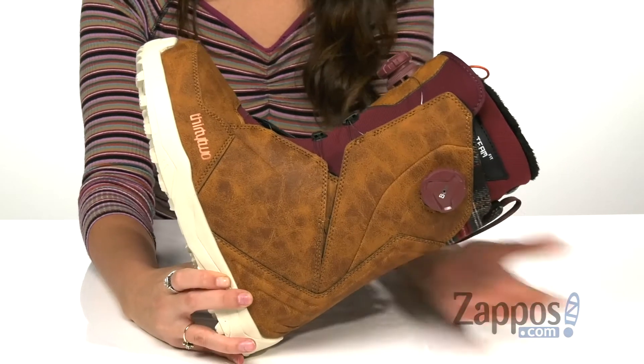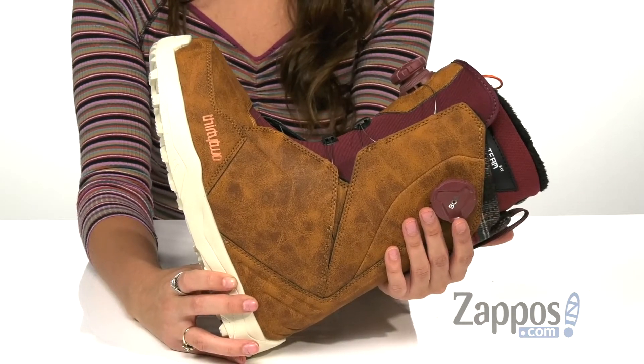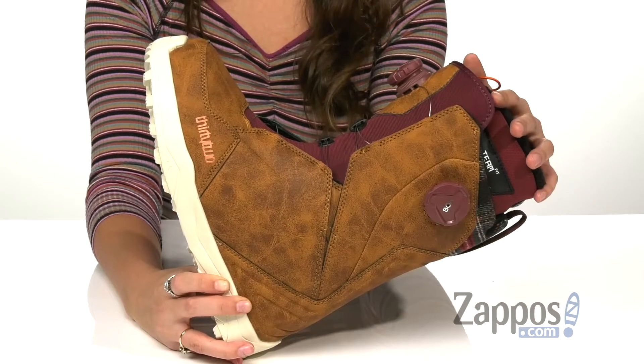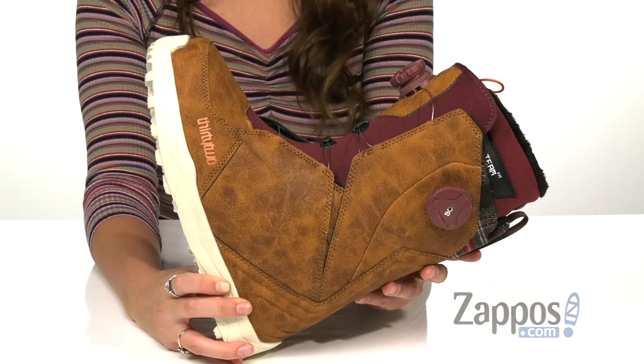These snowboarding boots are crafted with a durable synthetic and textile upper for long-lasting wear. They have a team fit liner system construction with dual density intuition foam for medium support and enhanced comfort.